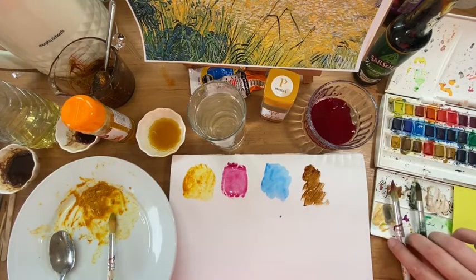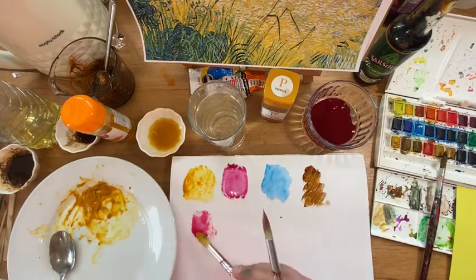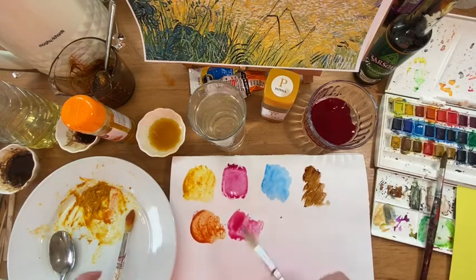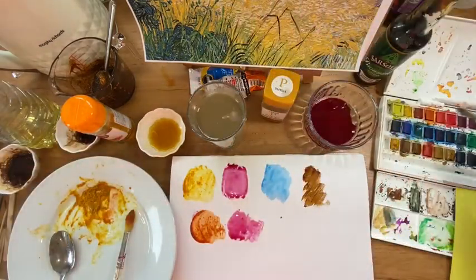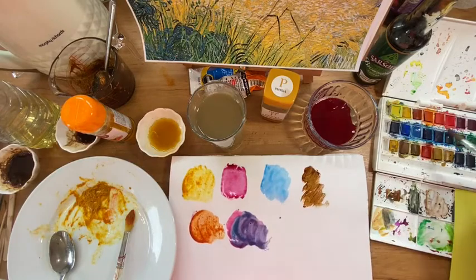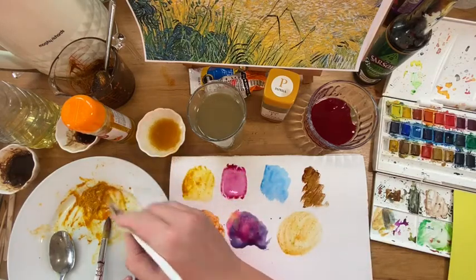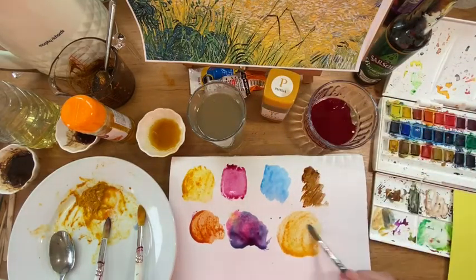If you can remember anything about your colour theory — if you mix red and yellow, you should get a nice orange. If you mix red and blue, you're going to get a nice shade of purple — I just need a little bit more of the red. And if we mix the yellow with the blue, we're going to get a green.